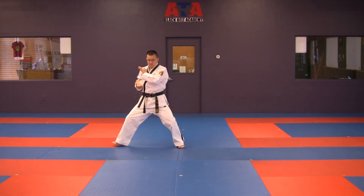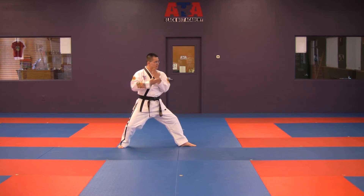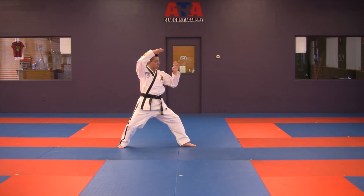Prepare. Turn your toes. One, two, three, four, five.